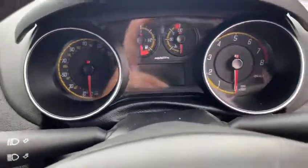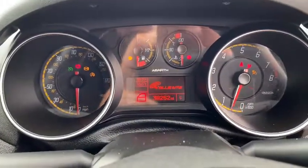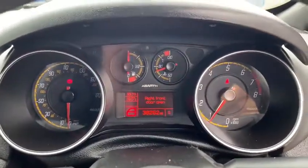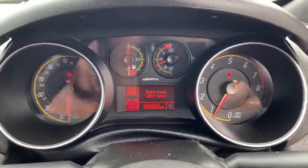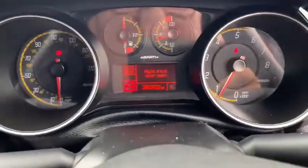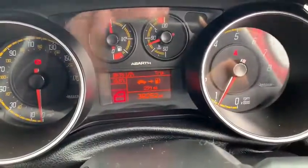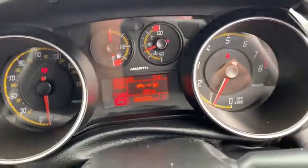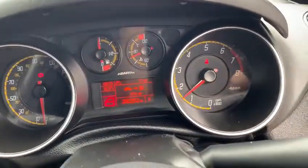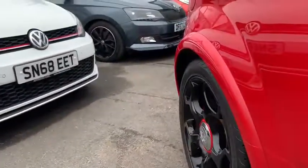1.4 multi-jet turbo engine. Starting the car up now — all the warning lights go out, nothing up on the dashboard. Like I said, down here you've got the little dial to tell you which mode you're in. So you've got a normal mode, and then when you flick it into sport it pops up on the dash and the car's throttle response sharpens up as well. And a little induction noise as well.